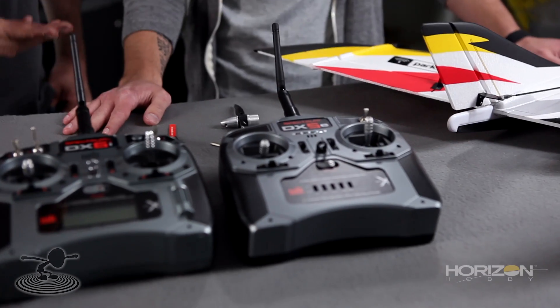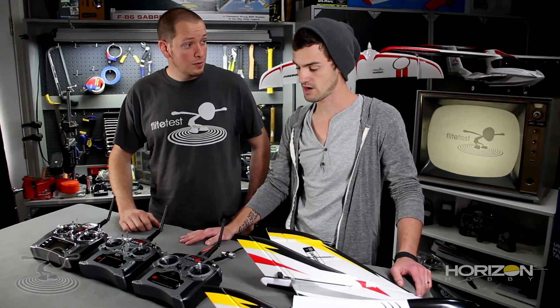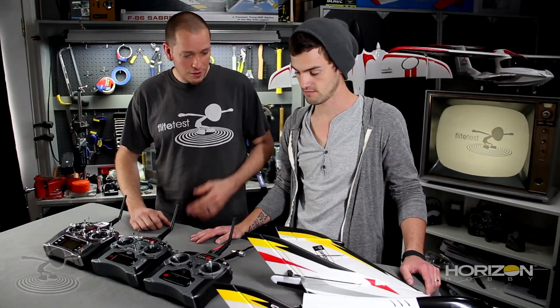We'll start with the DX5, which is probably a radio that most people have as a beginner, and it's probably the most simple too. First thing we do is bind it to the DX5. Why don't we go ahead and do that?